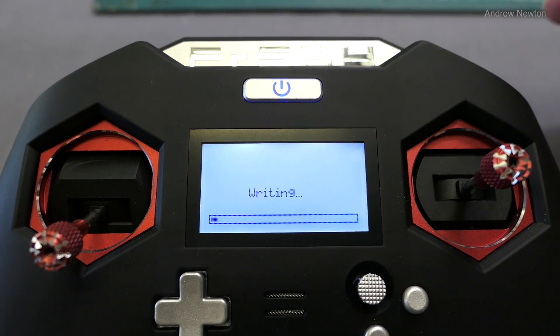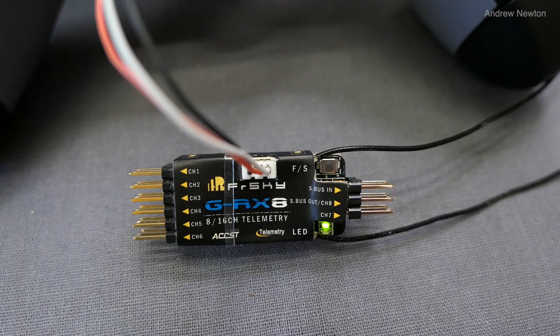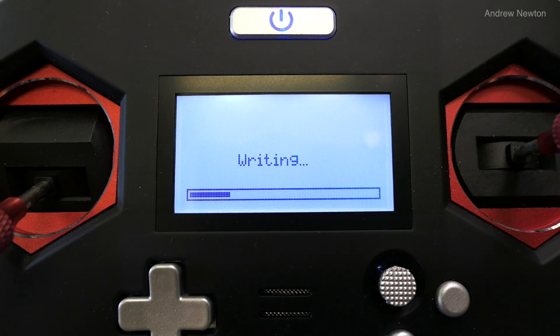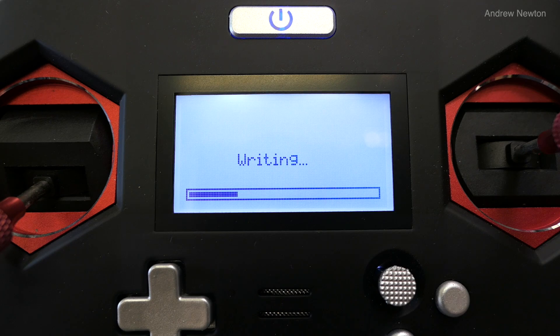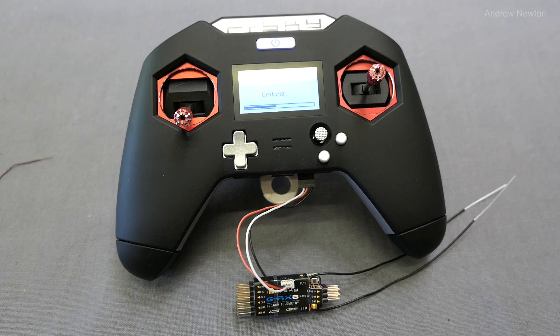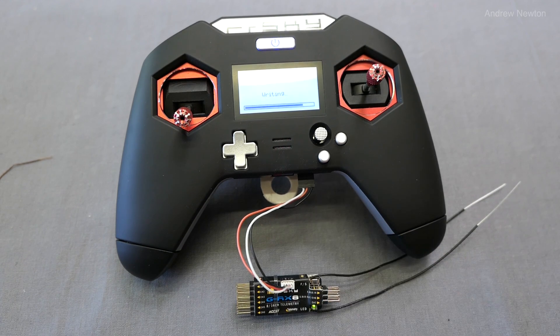Push and hold again and it starts writing. This takes about a minute or so, so you just let it write away. You'll see flashing lights on the receiver while it's happening. Make sure you have enough power in your transmitter for the writing process. You can see we're flashing via the S port plug into the receiver and transmitter.